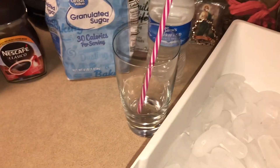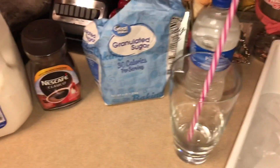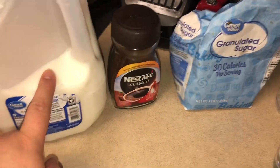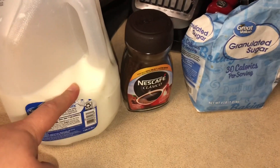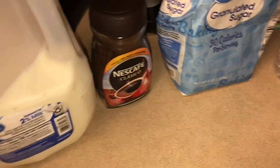Hey guys, welcome back to my channel! For today's video we're gonna make some iced coffee. These are all the ingredients I'm gonna be using. Obviously we're gonna use milk — you could use 2%, whole milk, coconut milk, or almond milk — but this is the one I have so this is the one I'm gonna be using.